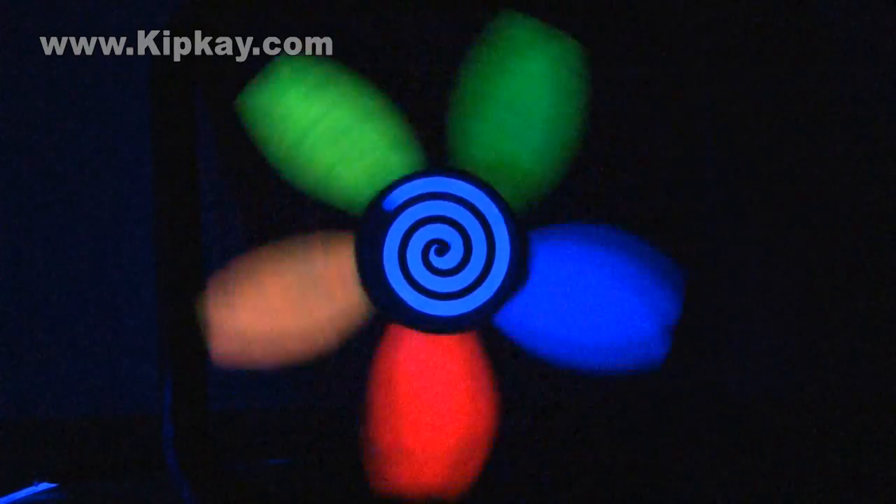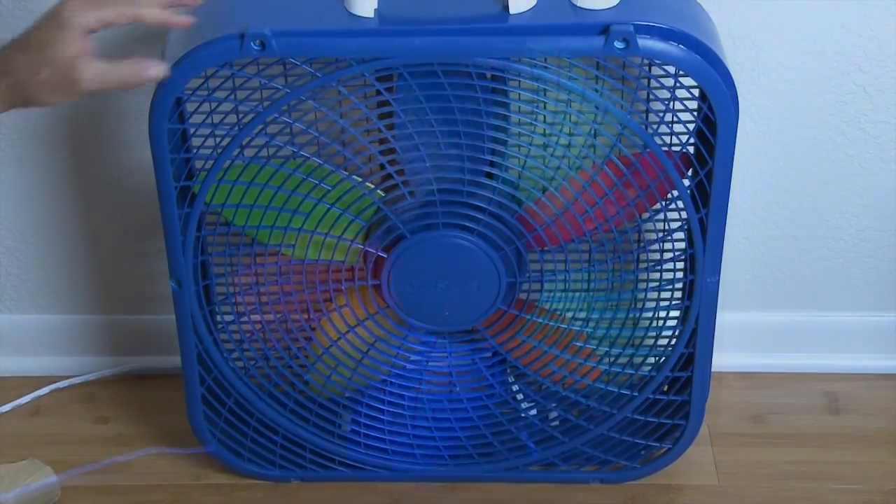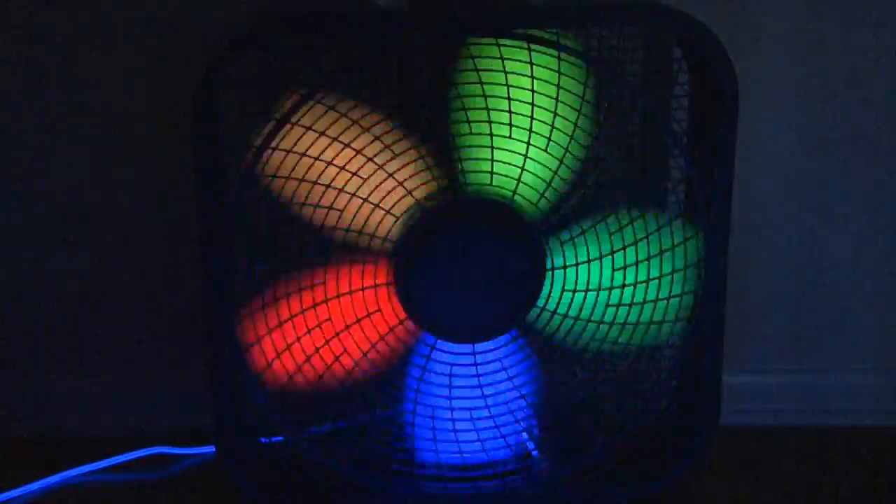Imagine mounting this on the ceiling of your bedroom. And if you decide to be extra safe and mount the grill on the front of the fan, you still get a pretty mesmerizing effect.